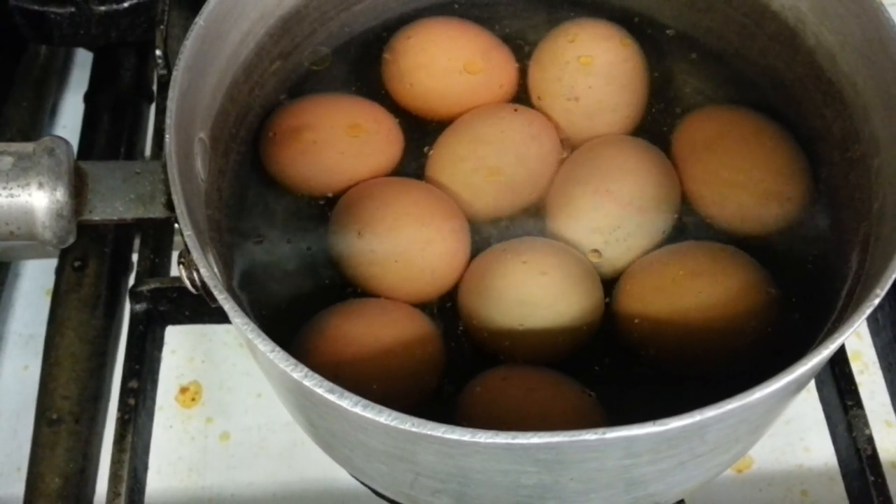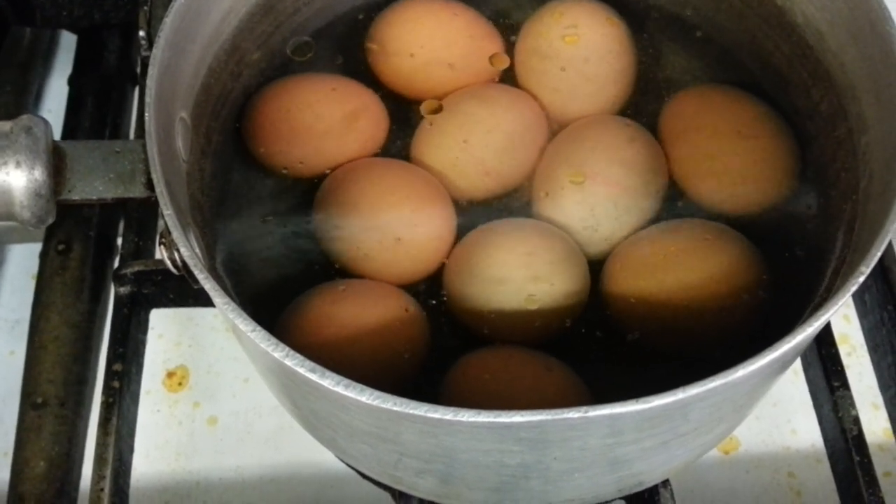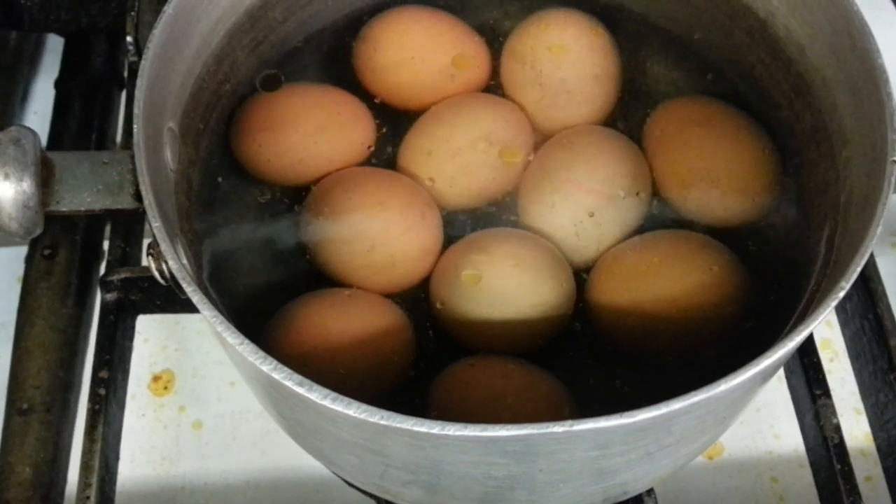Here we have some eggs that have been boiled for about five to six minutes, and then we'll show you the rest of the procedure.